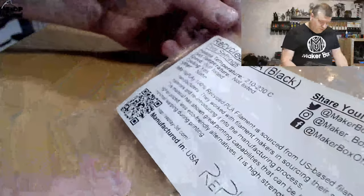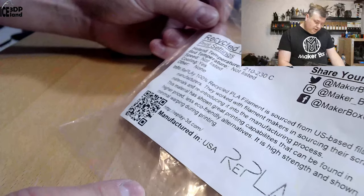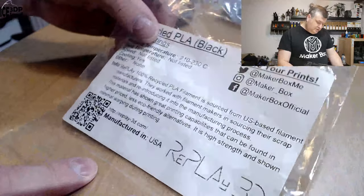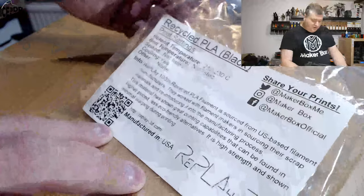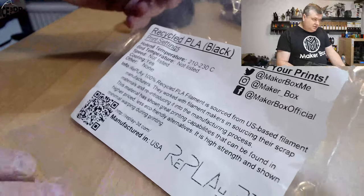Here on the label it's called Recycled PLA Black and the print setting is 210 to 230 degrees — a little bit higher temperature than maybe normal PLA. Bed temperature is not listed and speed not listed, but cooling yes. Using normal PLA settings I was printing at 215 degrees and got nice results.